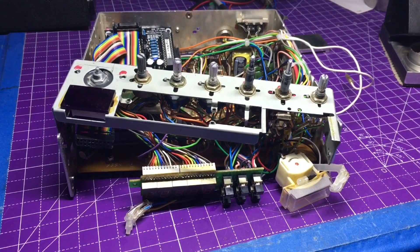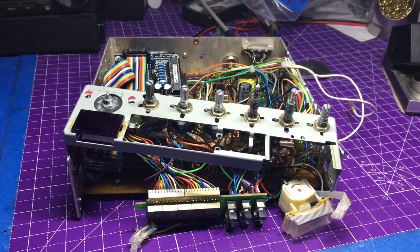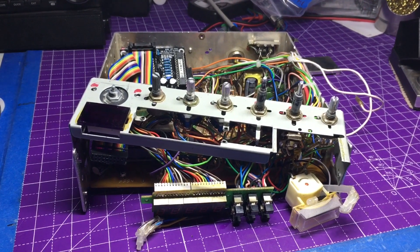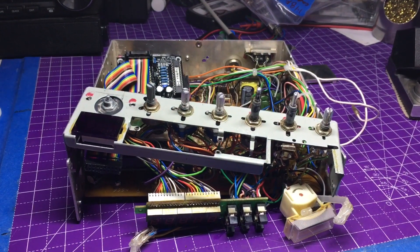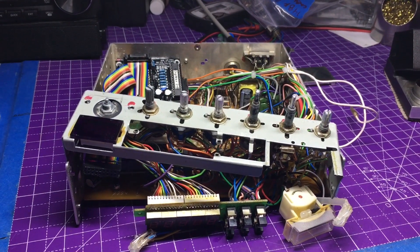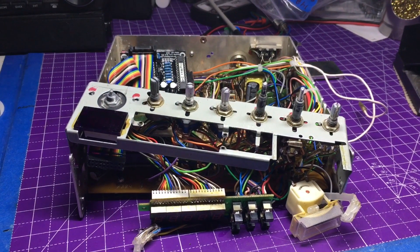I'm gonna go ahead and get started on working on this thing. Right now it just looks like a parts radio, so let's not have that be the case any longer. Coming up in this one, we'll put this all back together and solder up some points in the proper direction and get these things going and all lit up.